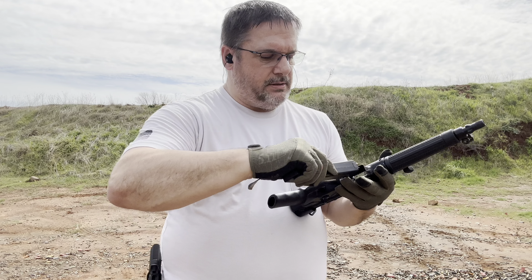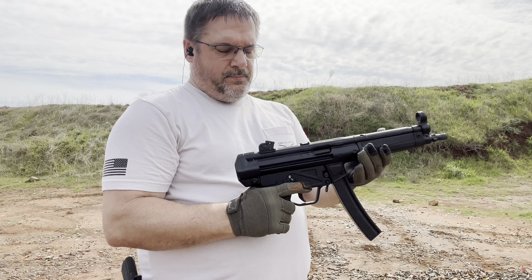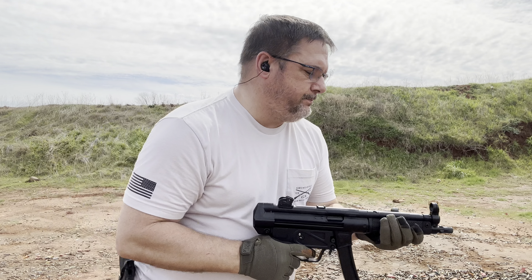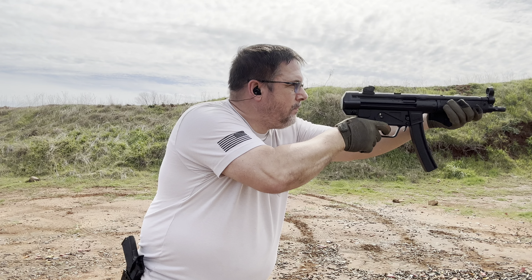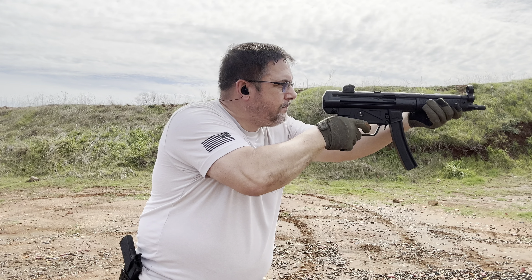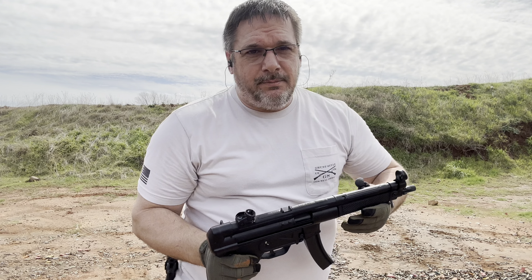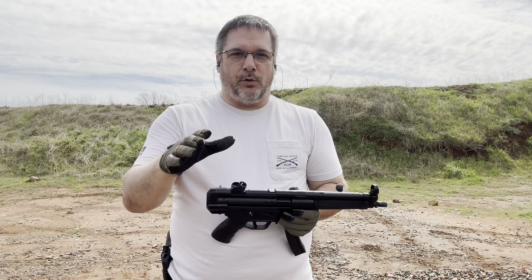We're going to go ahead and put the first rounds down and see how it goes. There it is — here comes that slap, y'all. Bam! Let's go ahead and put the first rounds down. That is unlike anything I've ever shot before.